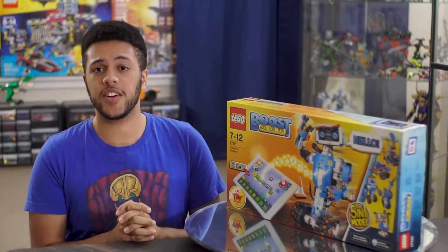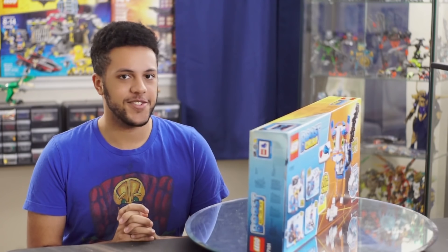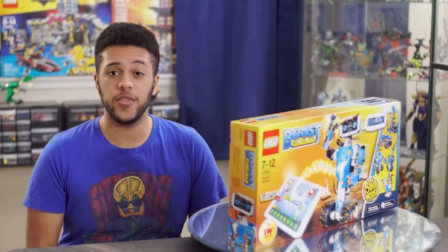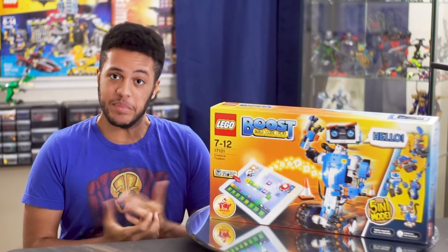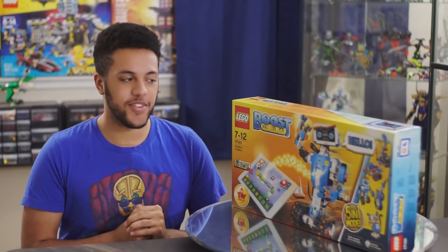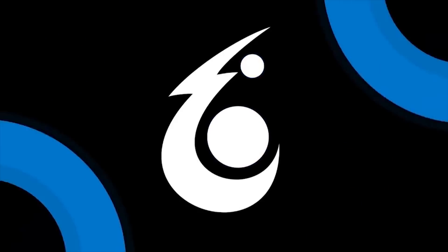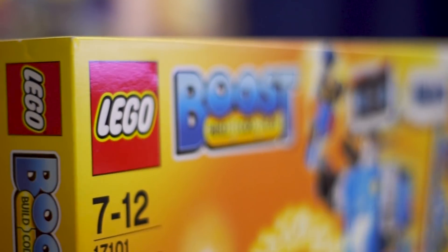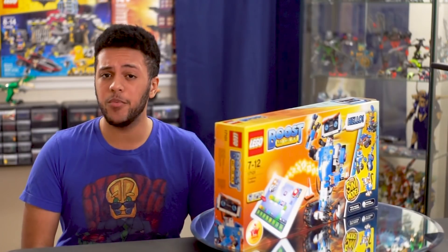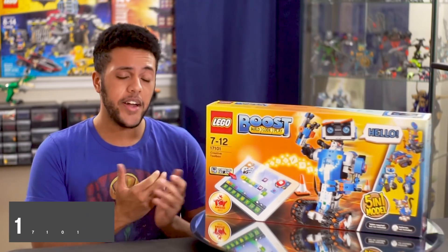About time for Lego to give us our next iteration of Mindstorms. It's been about four years since Lego's last foray into the robotics scene with the Lego Mindstorms EV3, and since then we've all been eagerly anticipating the next innovation from Lego in robotics, and it seems like Lego Boost might just be that.